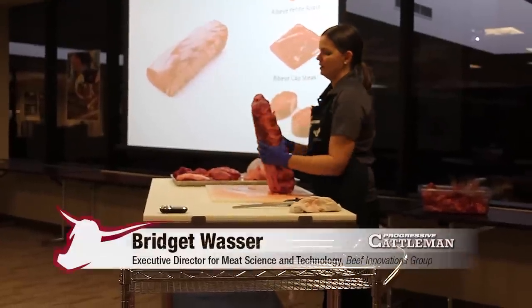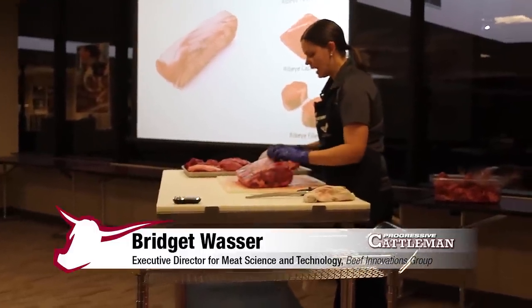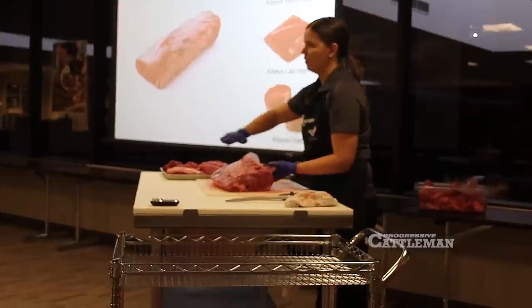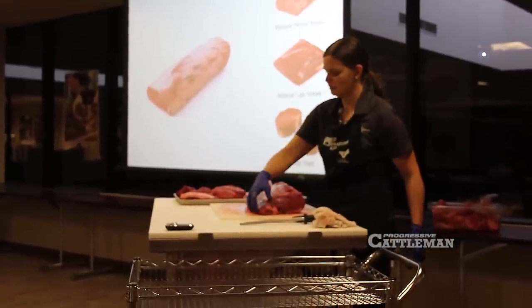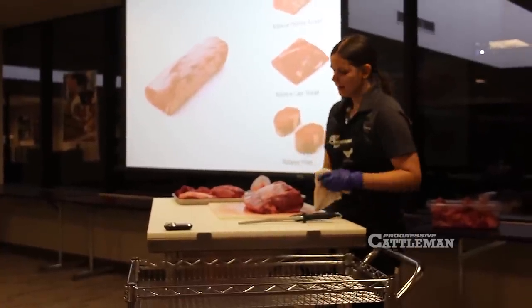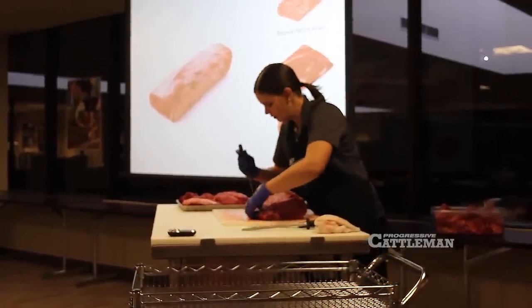This is a whole ribeye. You're very familiar with ribeyes and it does have a cap on the outside. This is the cap and it rolls around the whole outer surface of this ribeye. This ribeye also has what we call a lip, which is a fat lip or fat tail right here on this side. To make these items that you see on the screen, I'm actually going to remove this lip.